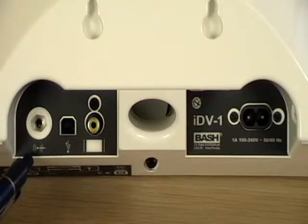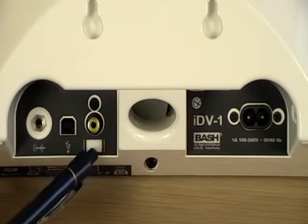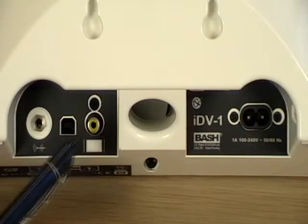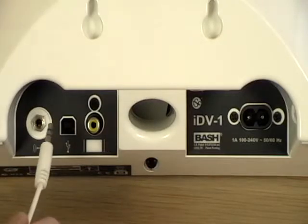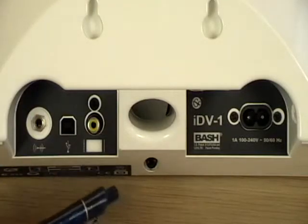Also on the rear panel, we find the audio in-jack, the USB connector for pass-through syncing most iPods, and the video jack. The audio in-jack is where the included 3.5mm cable comes in handy. This will allow you to hook up almost any audio source to play back through your IDV1, including another MP3 player, a TV with an audio out, or even your PC that can benefit from the beautiful full sound produced by the IDV1.